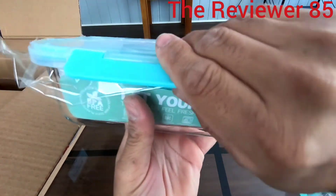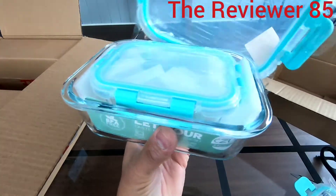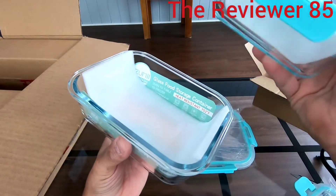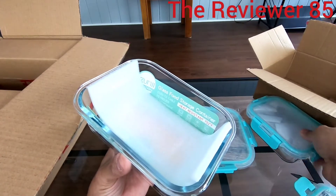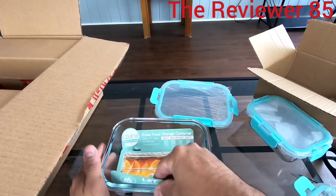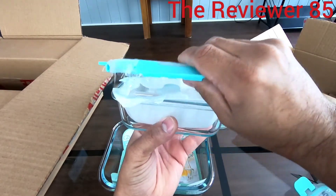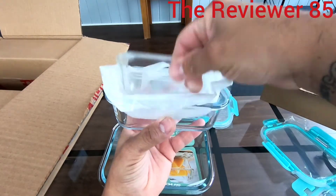So that is the bigger one, the 32-ounce. This is the 12-ounce, and the smaller one is the six-ounce.